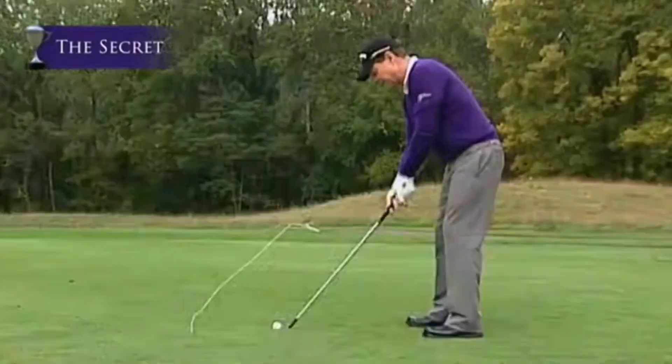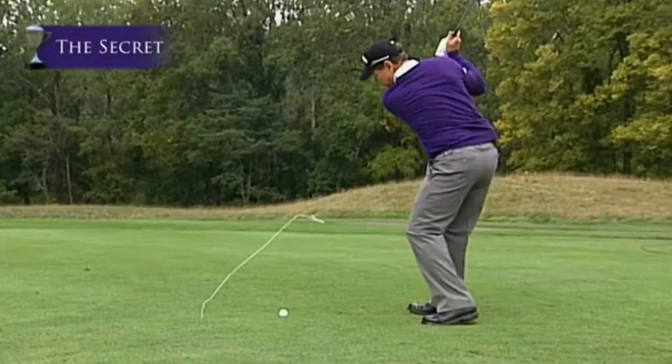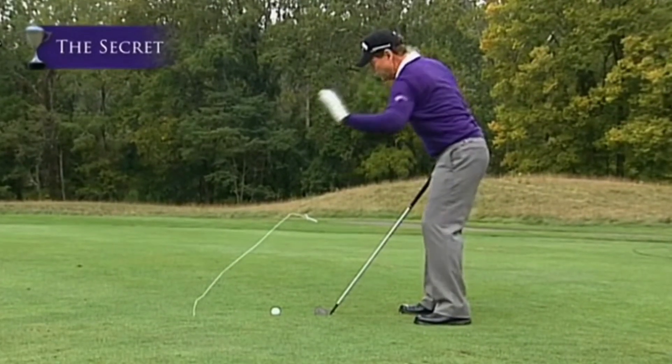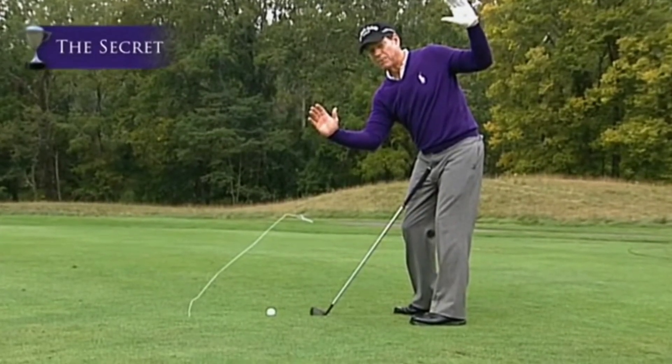When you make your backswing, that ball should still be in the hole like that. When you're making the downswing, it should still be in the hole like that. What does that do? It helps promote you turning your shoulders perpendicular to your spine and around and through on the same plane.